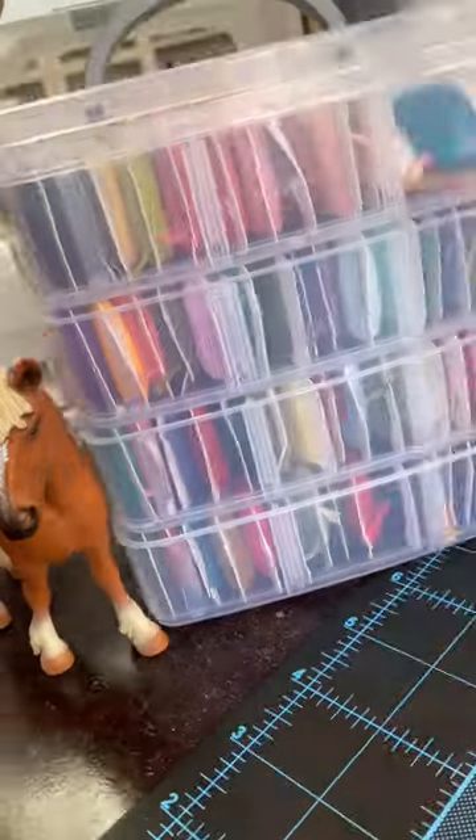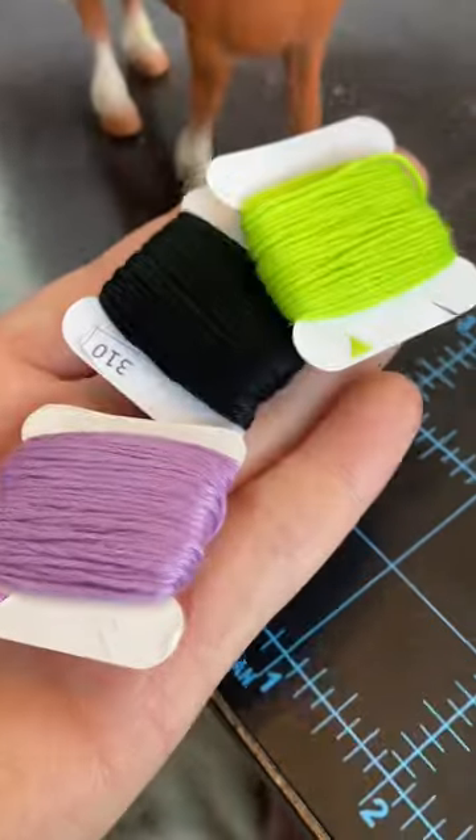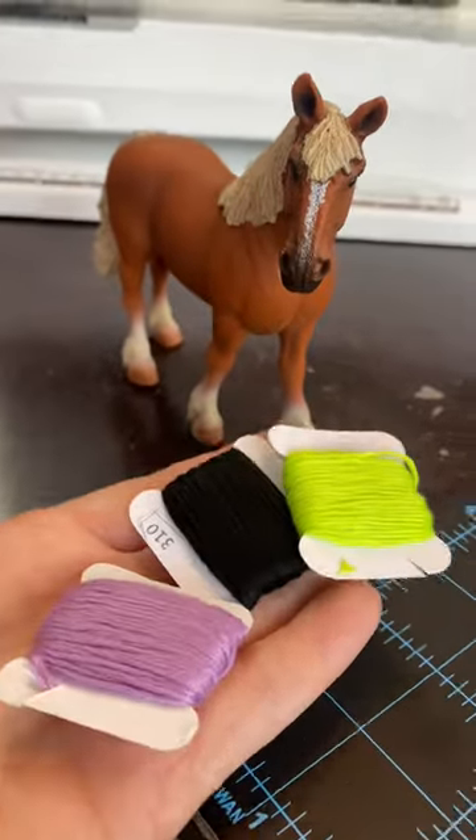Let's make a schlake neck rope! I'm gonna be using embroidery floss. Go ahead and pick three colors. Since Halloween's coming up, I'm gonna go with a Halloween-themed one.